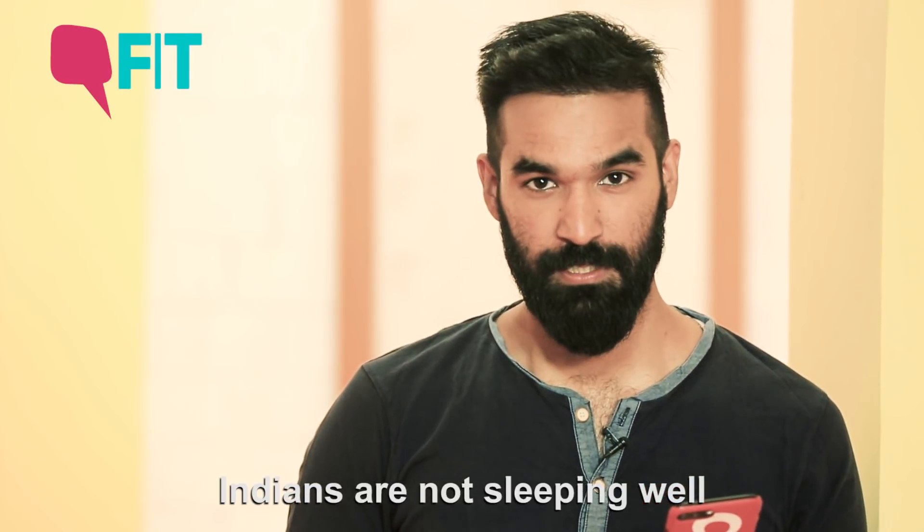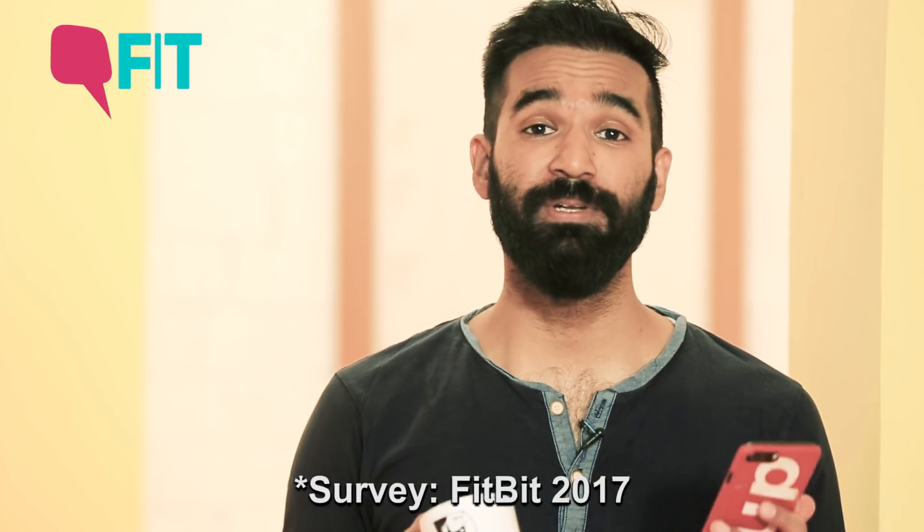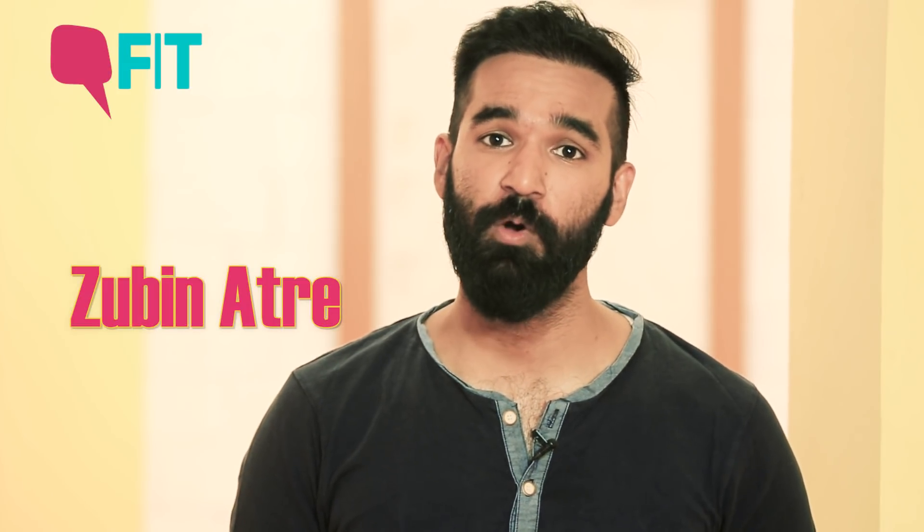India is not sleeping well at night. According to the survey I'm reading, India is in fact one of the poorest sleepers in the world, thanks to the modern-day lifestyle. I'm Zubin Atri from Atri Yoga Studio and today we are going to look into some yoga positions and breathing exercises which are going to help you sleep better. Let's get on the mat.